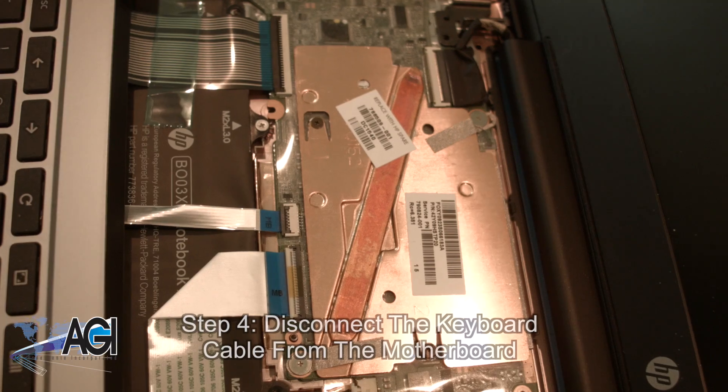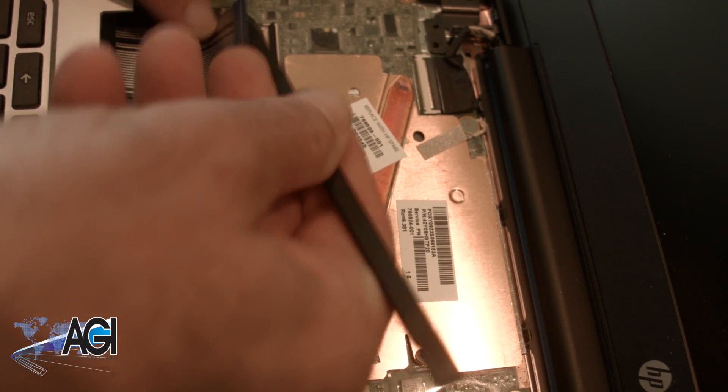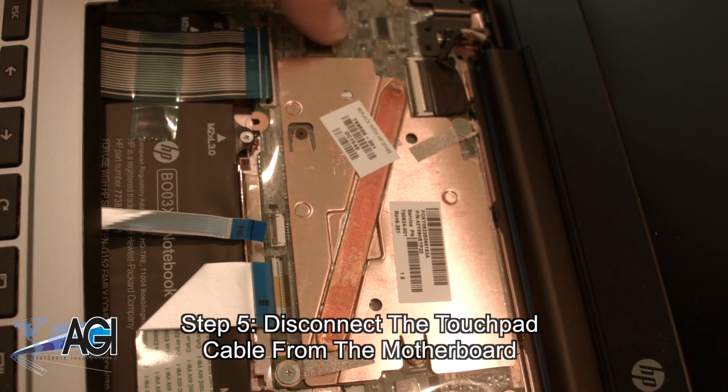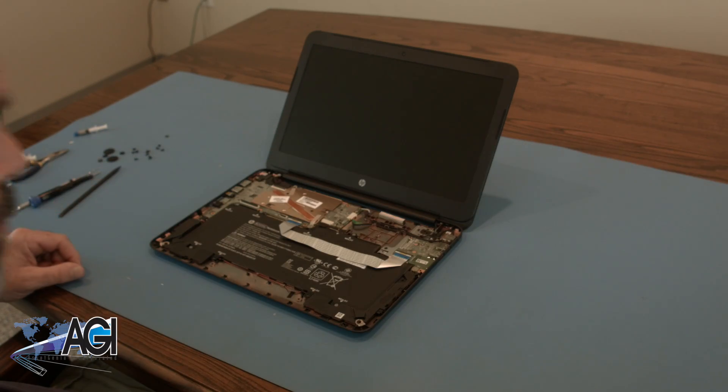Next you will disconnect the keyboard cable from the motherboard. Now, you will disconnect the touchpad cable from the motherboard. The palm rest assembly is now removed.